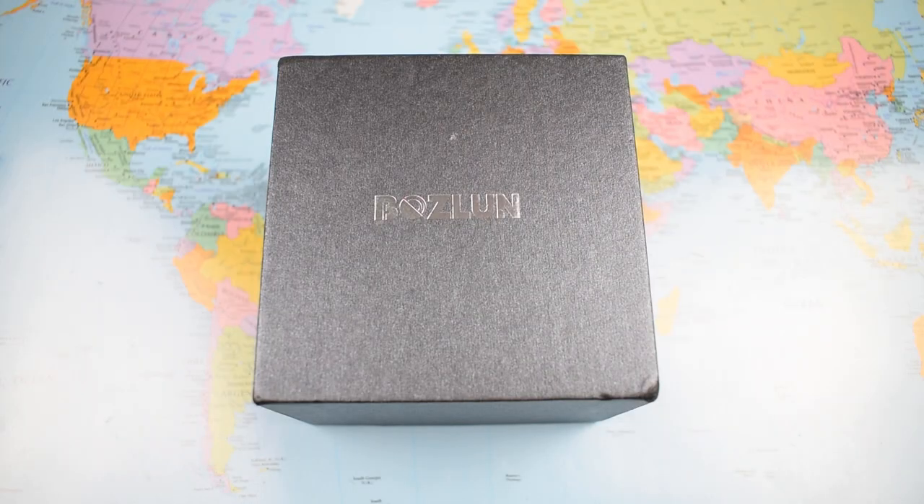This is going to be an adventure for us both — first smartwatch review on the channel. This one arrived about three weeks ago. I feel I've given it a good run and plenty of wrist time trying all the features, and I think I've got a reasonable handle on its strengths and weaknesses. As mentioned, this one was sent to me for free by the Boslan Official Store, with a discount code taking it to less than 45 US dollars.